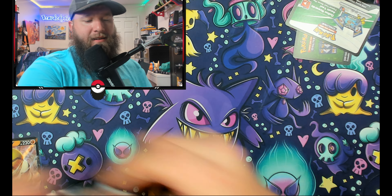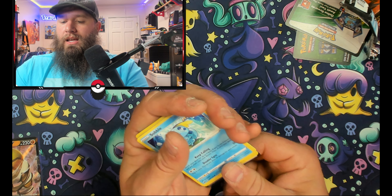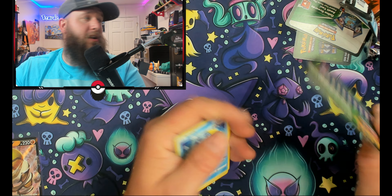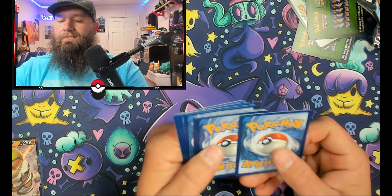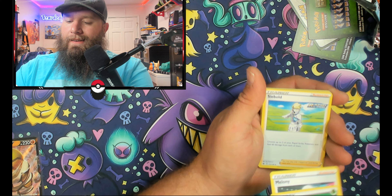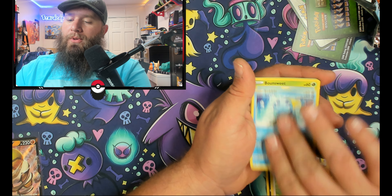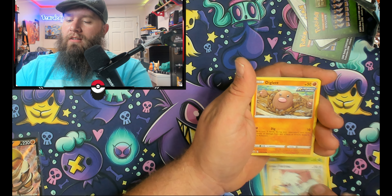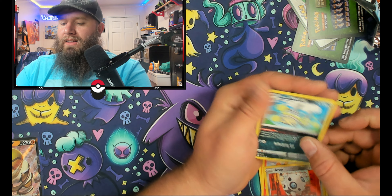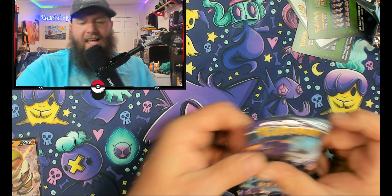And I knocked a bunch of stuff over — oh lord. Pack four: leaf energy, Milotic, Whirlipede, Sableye, Sableye, Bounsweet, Furfrou, Diglett, Larvesta, Archen, and Galarian Wheezing — top of the morning to you buddy. And we have the last pack of Chilling Reign.